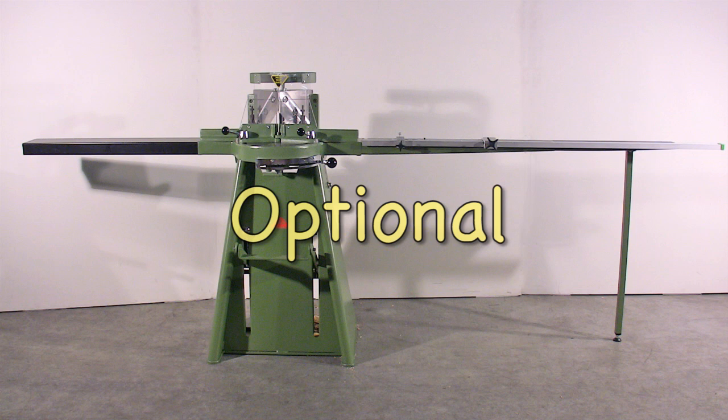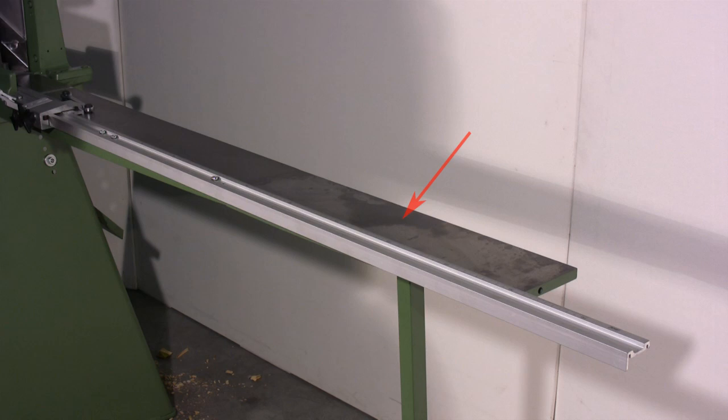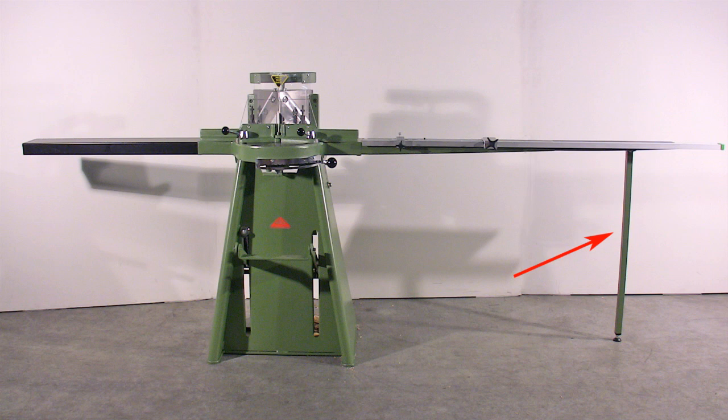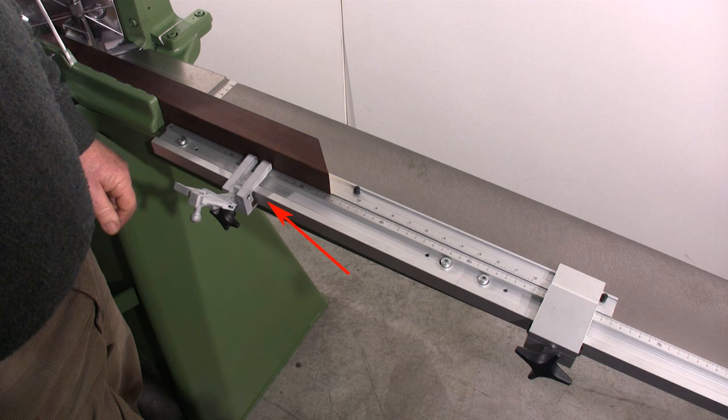The following can be purchased separately as optionals: a left extension of the working surface of 80cm, a right extension of the working surface of 50cm, a floor support for the right extension, a millimeter ruler from 100 to 250cm, and a second measuring stop.